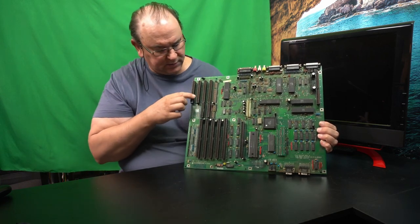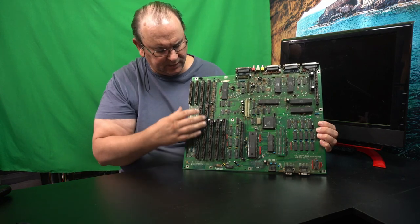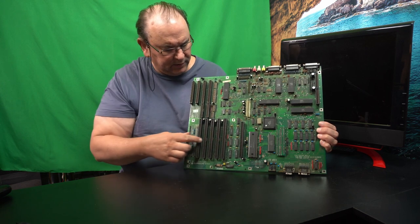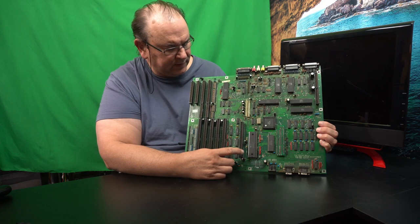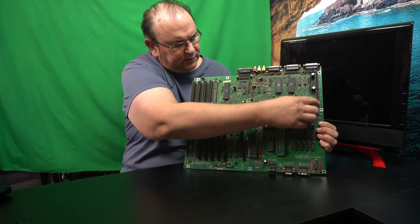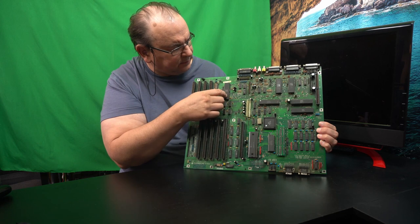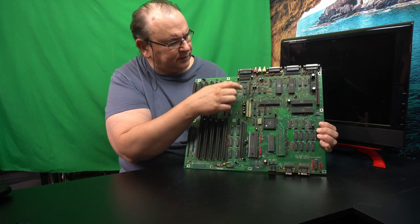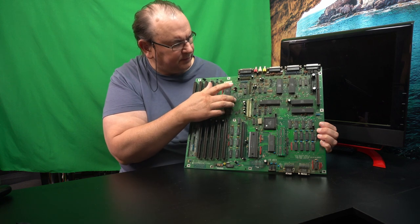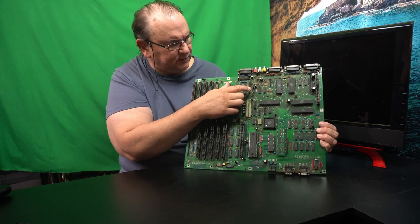Here are the ISA slots, and then you put the bridge board over here — I think it uses both of these slots here. Then this is the Zorro 2 slots, and then this is the CPU MMU slot, and then this is the video expansion slot. And then you have the power connector, and then one connector is for the disk drive.